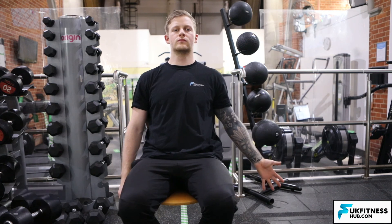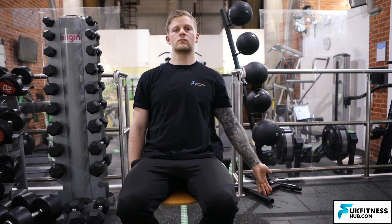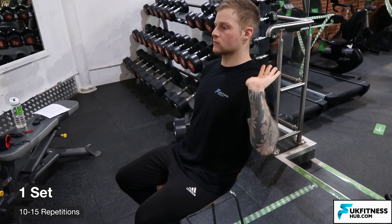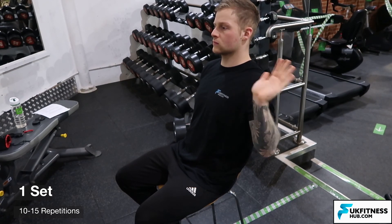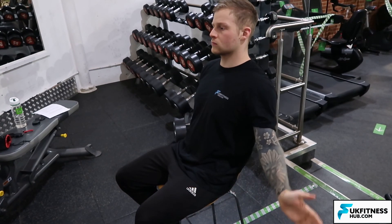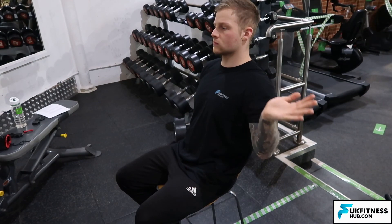For the last variation, begin with your hands and fingers as straight as possible by the side of your body. As you bend your arm up, extend your wrist back and keep your hands and fingers as straight as you can. Like the previous two, repeat this for no more than 10 to 15 repetitions for one set.